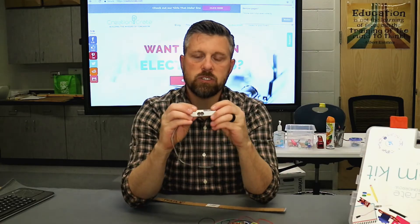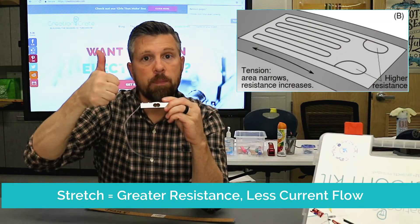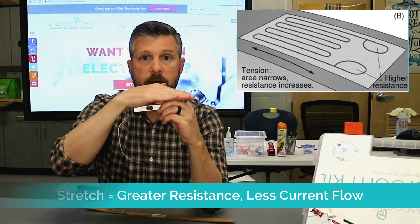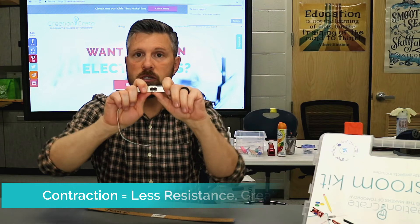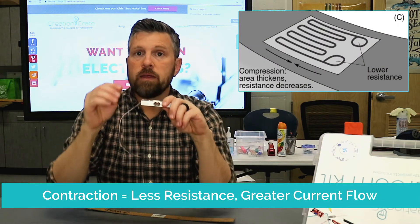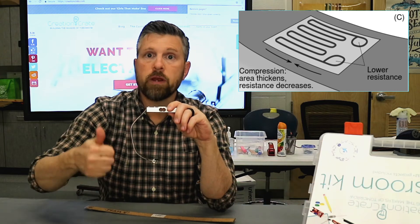What's happening to these resistors is: as this resistor stretches, the resistance goes up and the amount of current allowed to pass through there goes down. As this resistor contracts, the resistance goes down and the amount of current allowed to flow through there goes up.